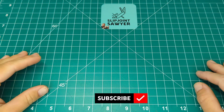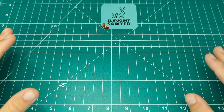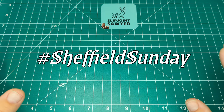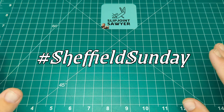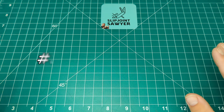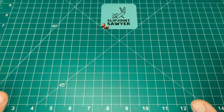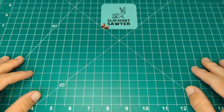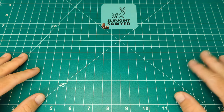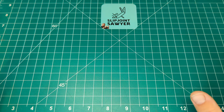Hello everyone, welcome to Slip Joint Sawyer. Today I'm going to be starting a brand new open tag - it's going to be a weekly tag called Sheffield Sunday. Pretty straightforward: show a Sheffield knife, whatever it may be - fixed blade, camp knife, locking knife, slip joint - on a Sunday. We've seen lots of different open tags go around throughout the weeks, but I haven't come across one that's for Sheffield-only knives, so that's why I want to jump on this and start it off.